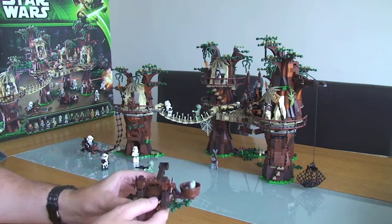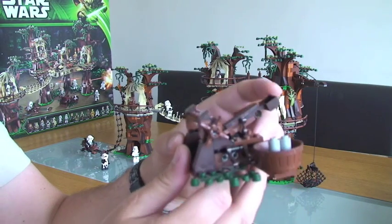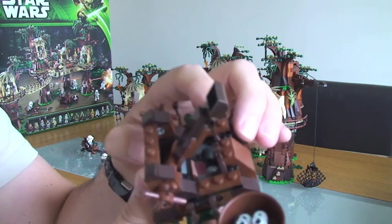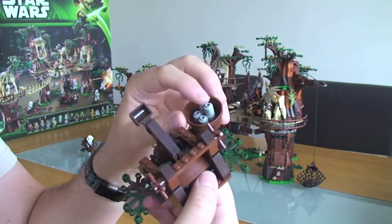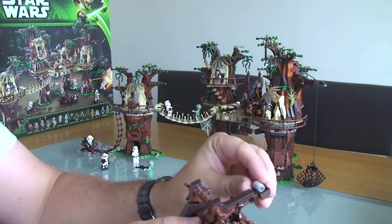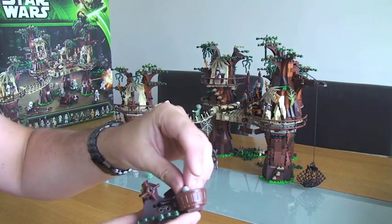The first thing I'm going to show you is one of the standalone things that comes with it, which is this catapult. It simply works by pushing down a little rubber piece in there, and it fires these pieces here. So it's just a case of simply taking one of those, putting it in, and firing it — like so.